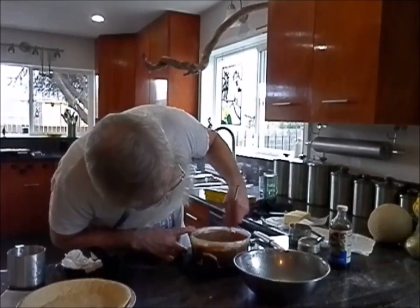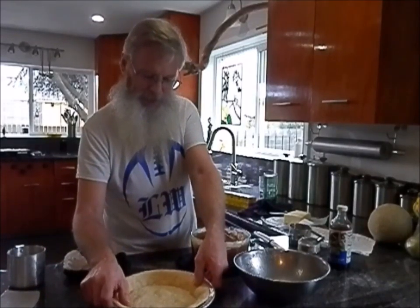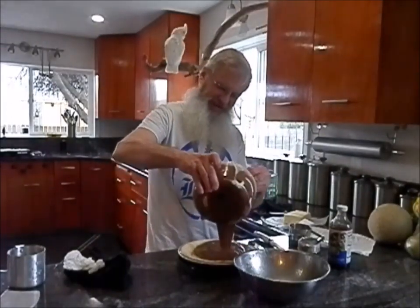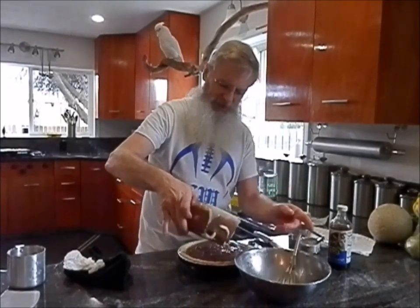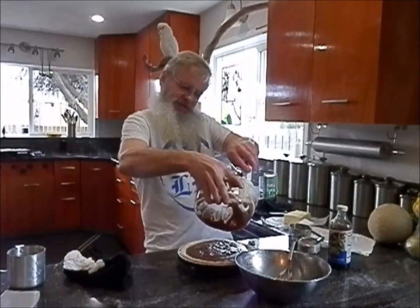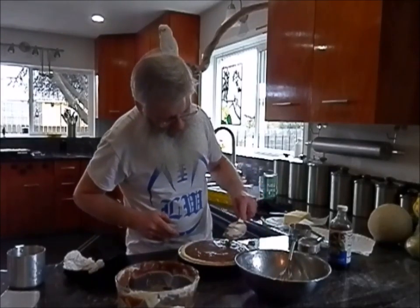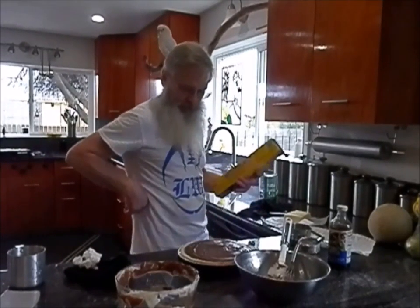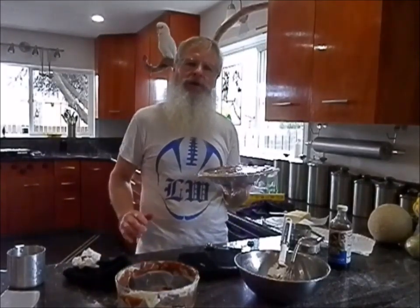I think that's looking pretty good. The pie shell — you can see it did shrink quite a bit. Take this and just pour it right in there. Oh man, that's good. I tell you what, if you make this for your guests, they're going to be impressed. It's not that hard. Most people have probably never even tasted anything quite like this — it is really something special. Now we'll just put it in the refrigerator until it cools, and then we'll put whipped cream on top.